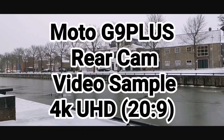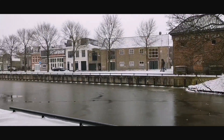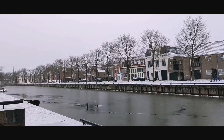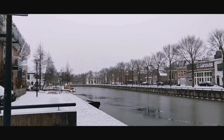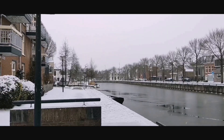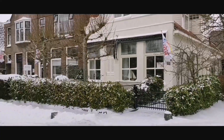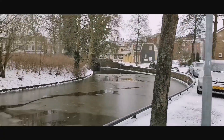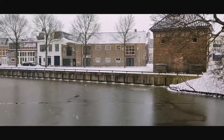Hey, good afternoon and welcome back guys. Here is the video sample from the Motorola G9 Plus, from the rear camera, 4K Ultra HD at a resolution of 20 by 9, as you can see on the screen. Snow everywhere, looking very beautiful — I just came out from my house to capture this beautiful moment.